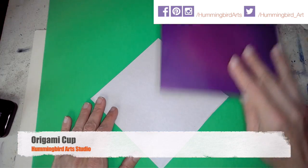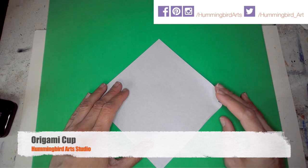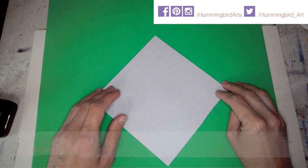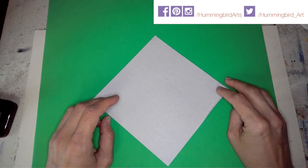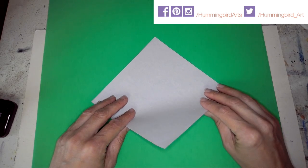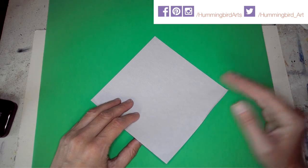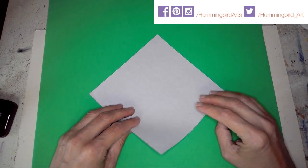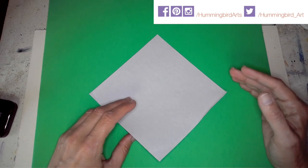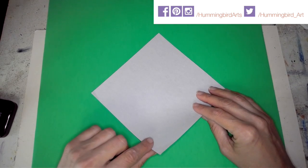Part of my video series is going to cover all the things to practice in origami that will make you successful. It's going to be a little different from other videos where the instructor just charges right into folding without explaining the reasoning. I want to educate you a little about origami, not just have you follow along.